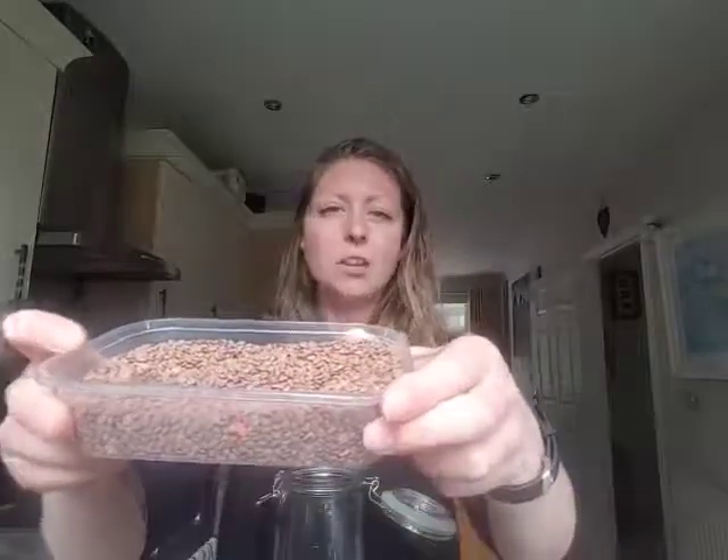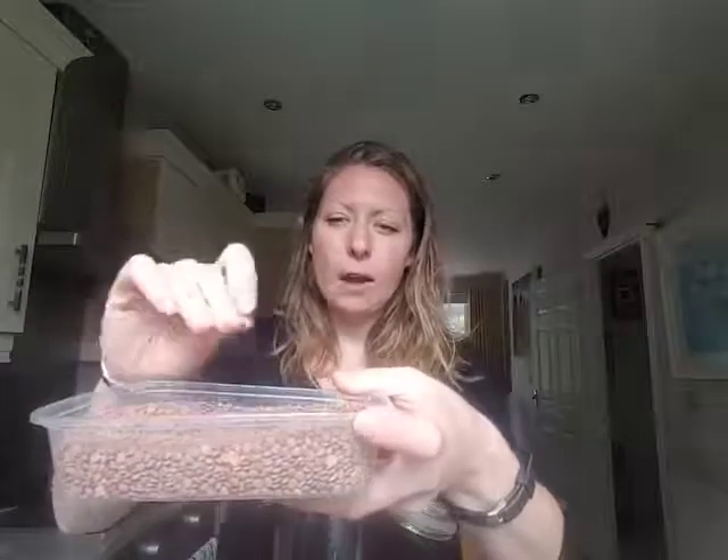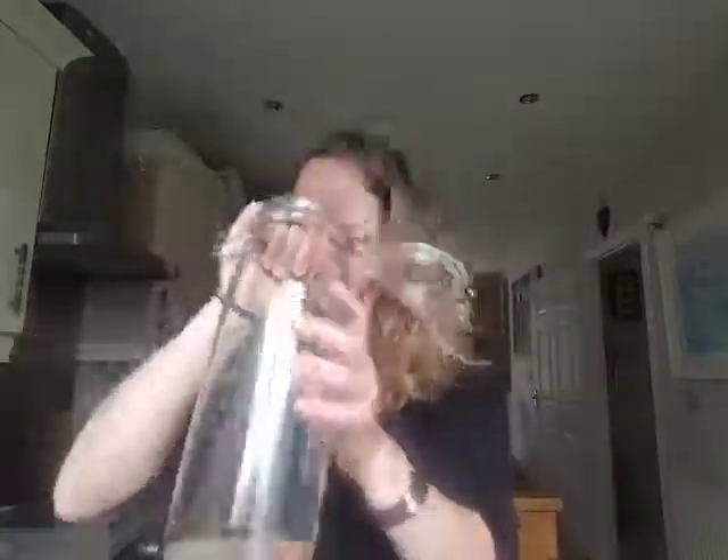So I take brown lentils — you can use green lentils, that's fine. Just make sure they're not the split ones, make sure they are whole. Take your dried lentils and you can add them into any kind of jar. It doesn't need a lid — it can be a jam jar.